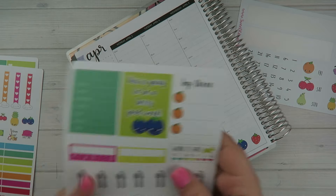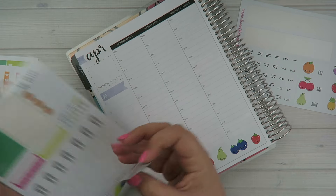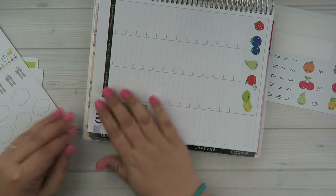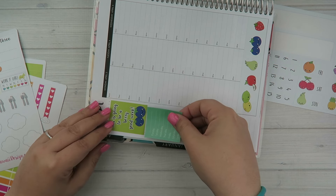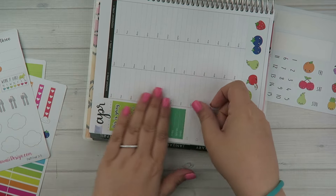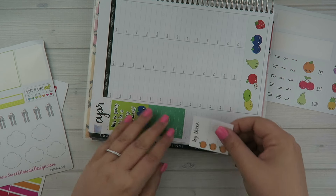For the sidebar I have these cute little stickers. This one says 'this is going to be a very good week,' so I'm going to put that on the very top. Then we're going to follow it with the blank schedule that I use for Stephanie's work schedule. Then this one is a cute little 'top three' and instead of numbers it has little oranges, so we're going to put that down.